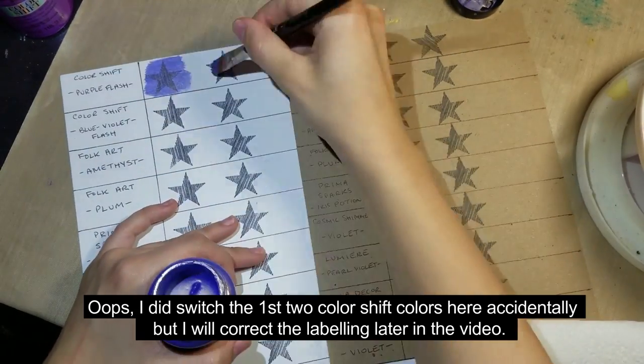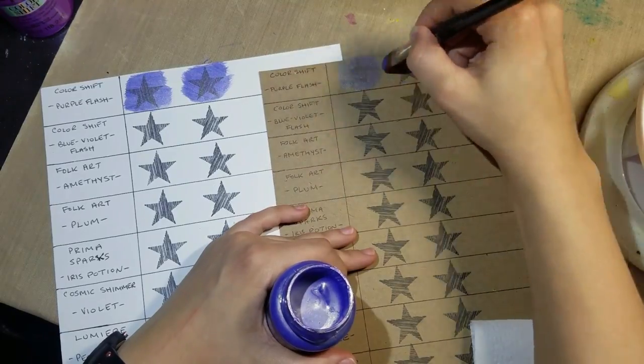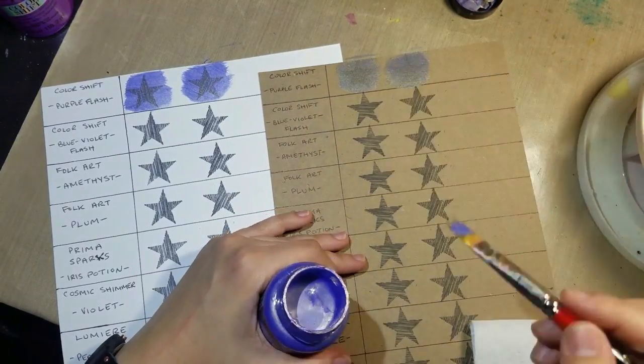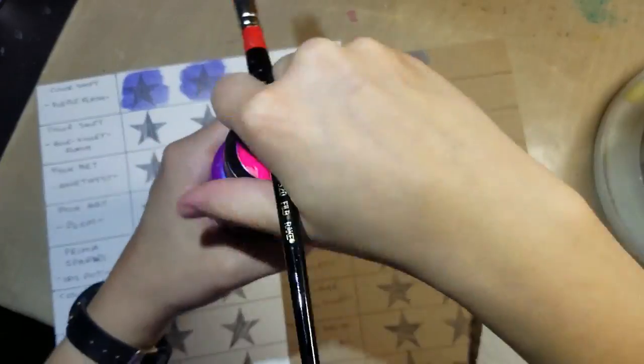First row is going to be one coat of paint on the stars. Second row is going to be two coats, and in the third row we're going to stamp the star image. They're all multi-surface essentially because they're acrylic paint, so it's pretty good to go.